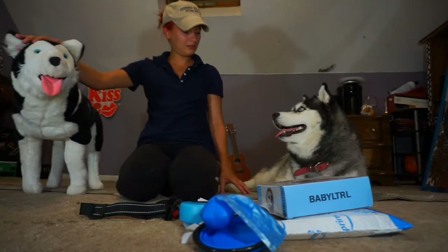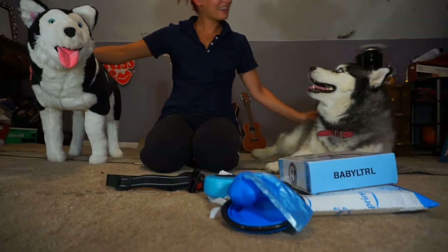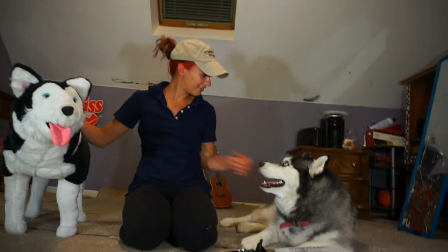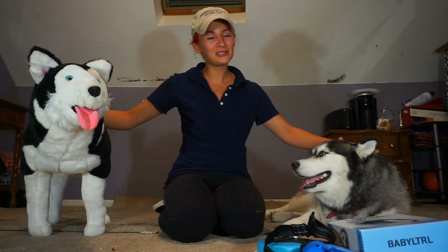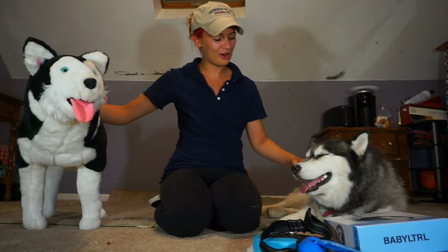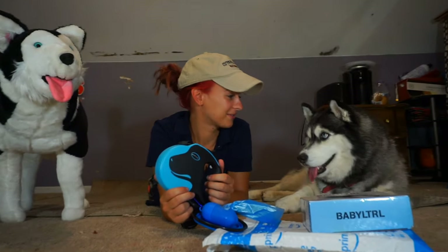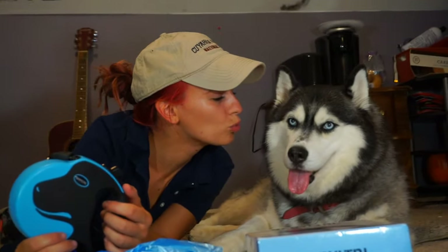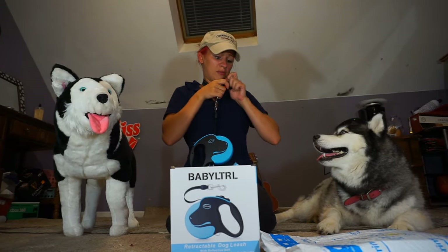So much fun, wasn't it? And Tony too. It was fun, wasn't it baby? Tony would love to see you guys. She loves your comments — it makes her day. I love this leash so much.